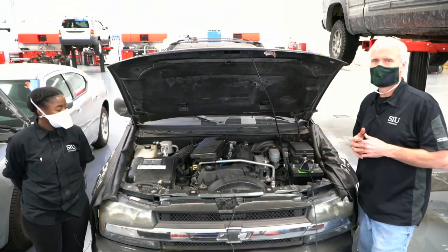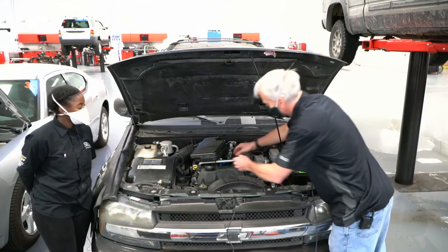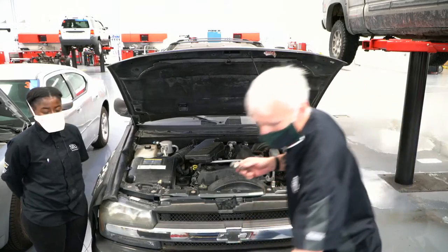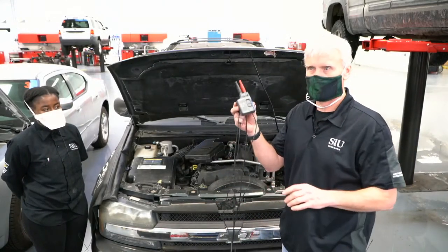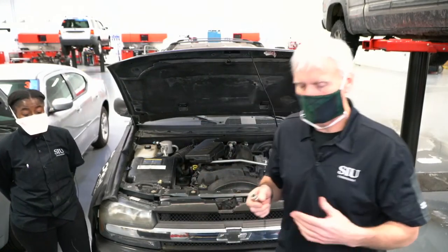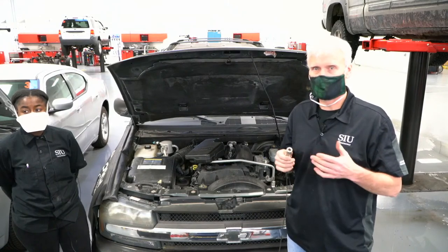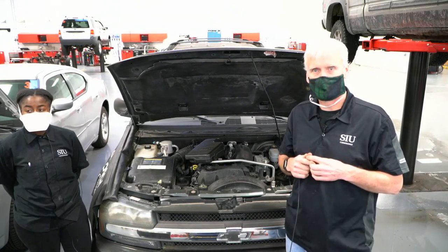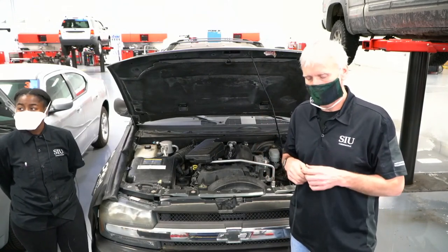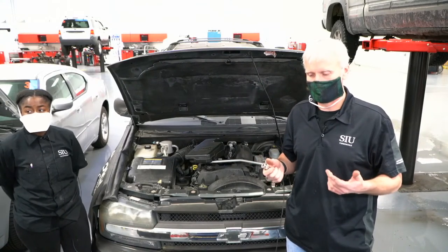A pressure transducer, instead of using a conventional compression tester, we're going to use this Fluke PV350. We've been doing this for a long time — way before Pico came out with their WPS kits. There are a lot of different manufacturers now. ATS has some, Ditex has some. I've never bought the Pico, the Ditex, the ATS, or any of the other kits. I've got a couple of these Fluke PV350s and that's what I use for the in-cylinder stuff. It's probably not as good as those others that are specifically designed.